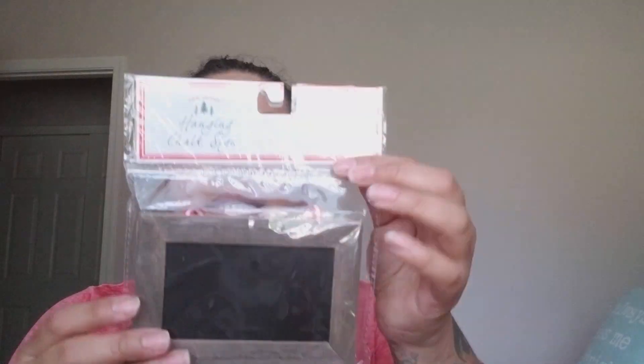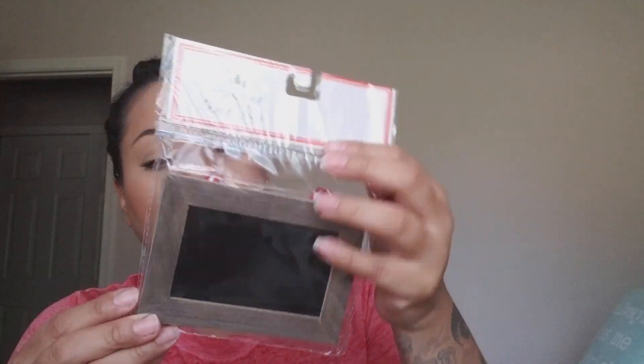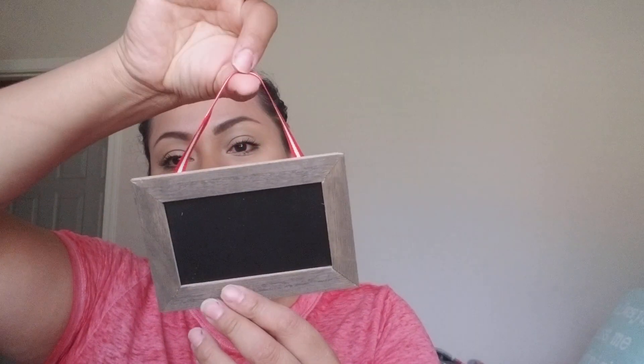I picked up hanging chalk signs — they come in a pack of two for three dollars. They're super cute and very farmhouse. You can swap out the ribbon on the back and repurpose them for Christmas, Thanksgiving, or even in front of food at a gathering. I might not even use them specifically for Christmas.